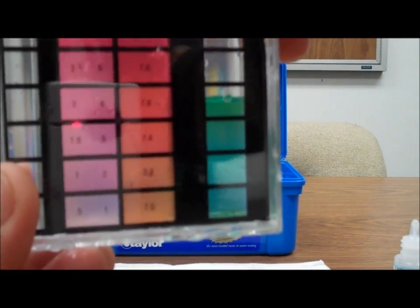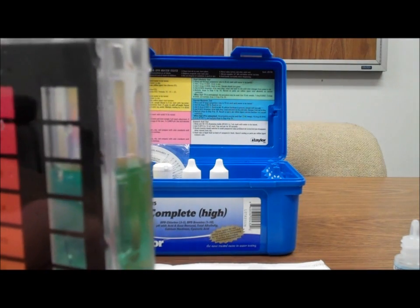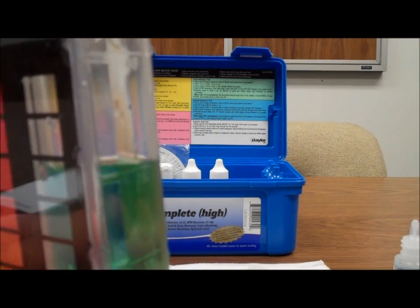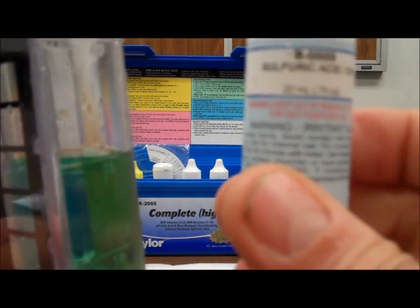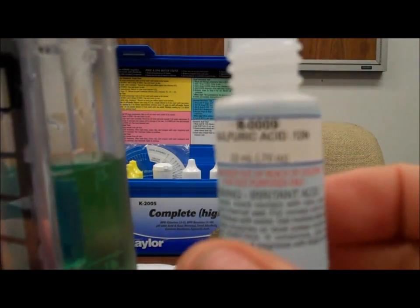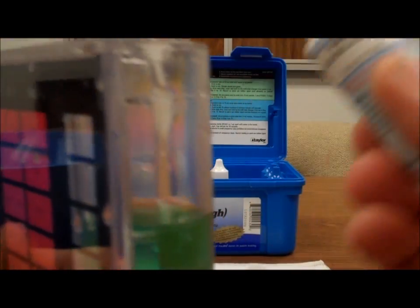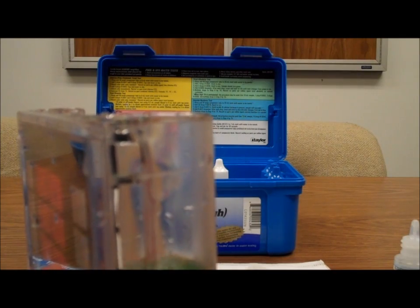Get a nice green color there. Now we're going to count the drops of number 9 until we get a color change. Number 9 is a titrant, and we're going to add it drop-wise until we get the desired color change.